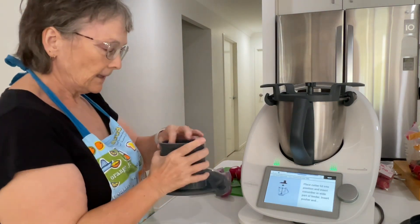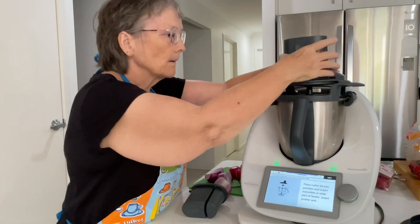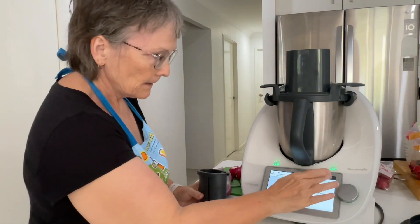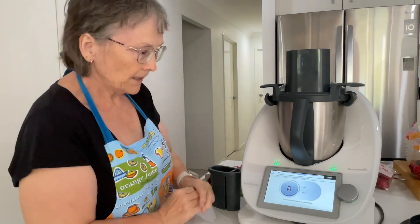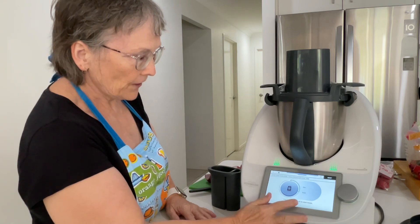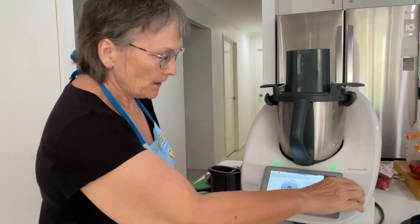And then we're going to put the lid on. Next, it says we're going to turn the selector to thick, which is here. You can choose thin or thick, so we go to thick.